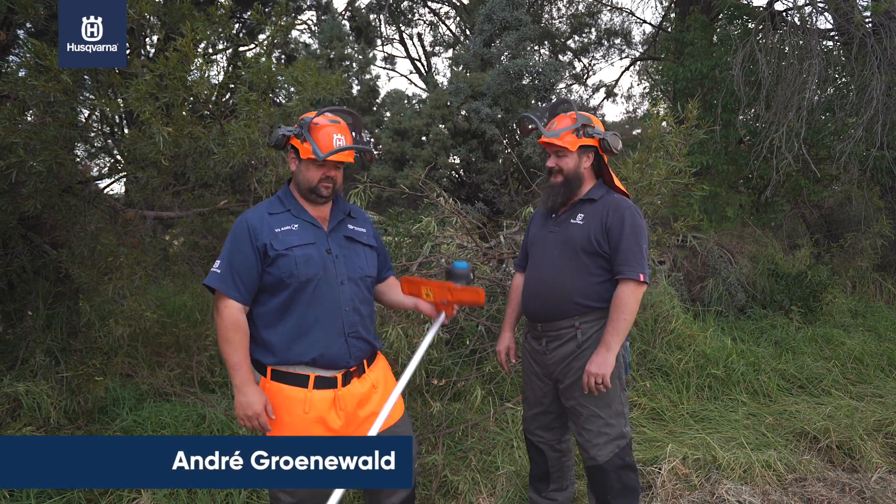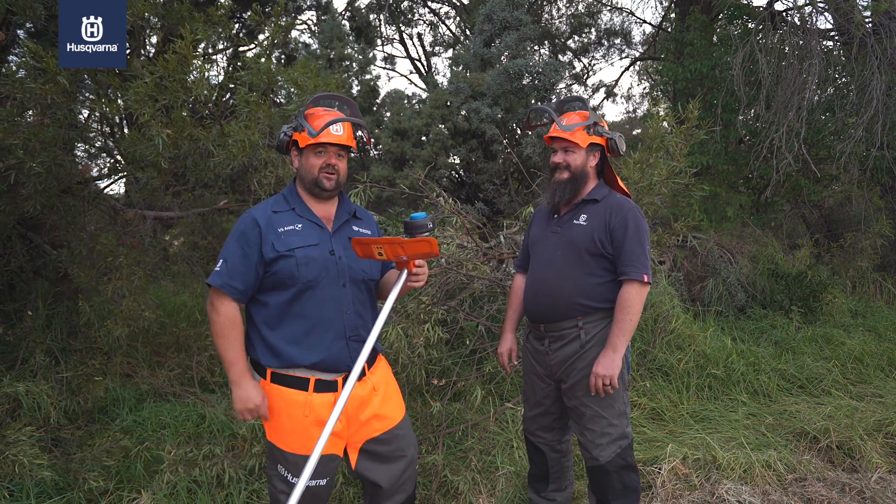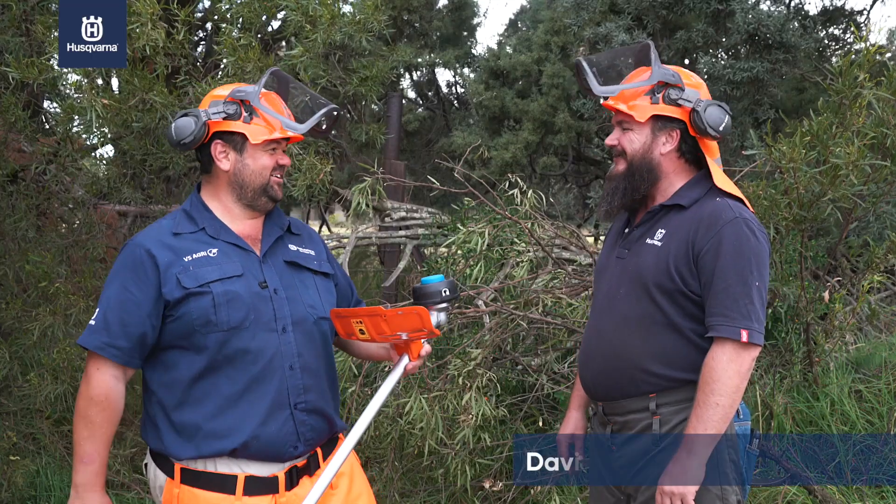Hello and welcome to How To Husqvarna. Today, is your neighbor complaining about your weed eater? Don't worry, we've got silent nylon line. David, how are you doing?